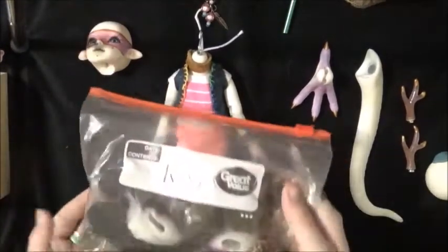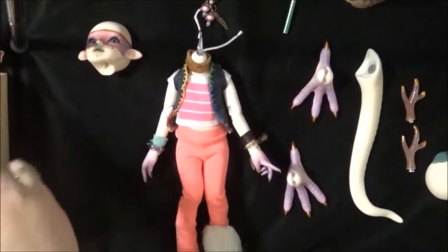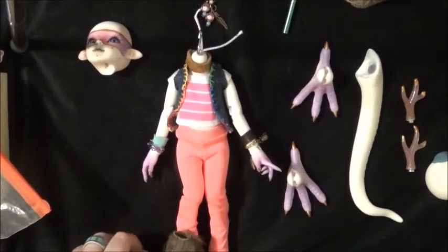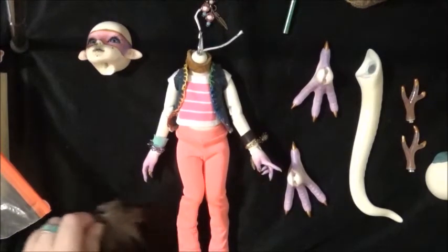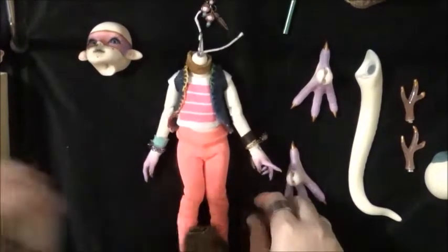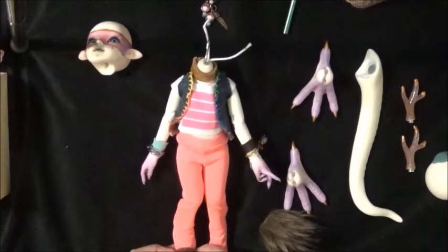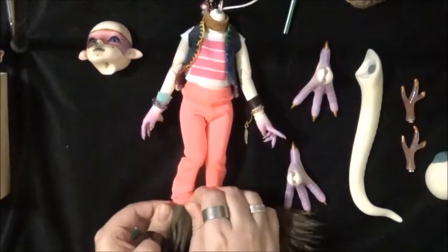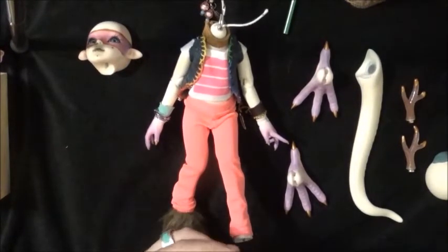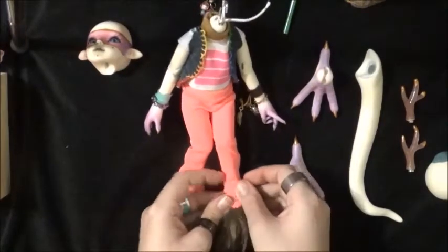Should I give her some fur cuffs? I've got white we can stick on, and brown - I kind of like the brown. I think we'll do brown. I do get a hippie vibe sometimes whenever I'm dressing her. These fur pieces I put together - I sewn them myself. It's not real fur, it's like these fur sheets you can get at Hobby Lobby, and then I just cut it and sewn it to my liking.